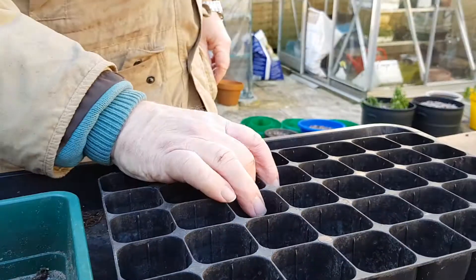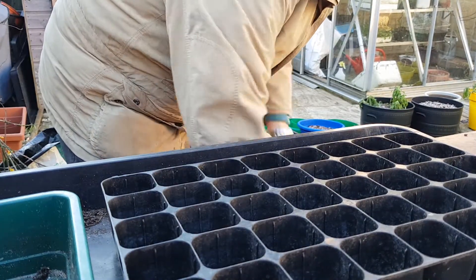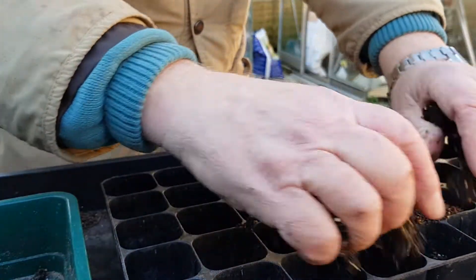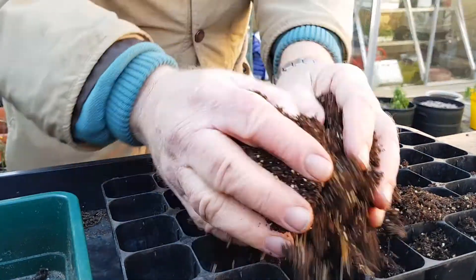These are container-wise modules — these are 40s. I've got my compost mix all down here ready. So this is some Moreland's Gold, some Melcorp mix and some perlite just put in here.